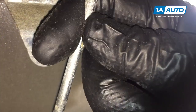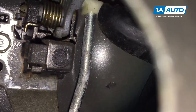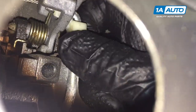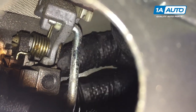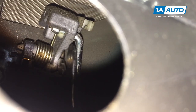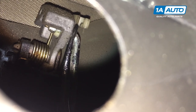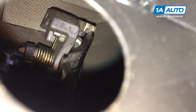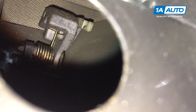We need to remove this actuator rod that goes from the door handle down to the door lock actuator. There's a plastic clip at the top. I'm going to pull it away with my finger, slide it open — that needs to come out this way. If it doesn't want to come free, you can pop a trim tool up behind it and use that to pry it off because it's got a little bit of a lip to it. I'm going to pop it right off.